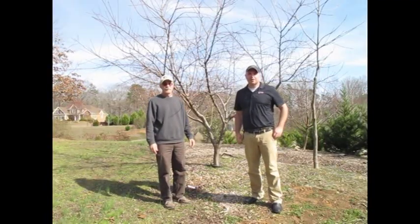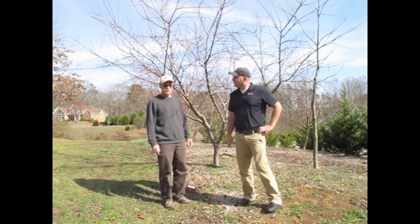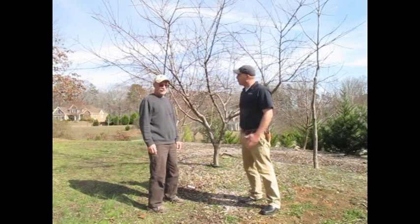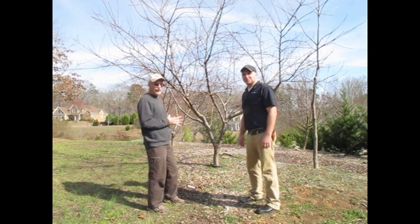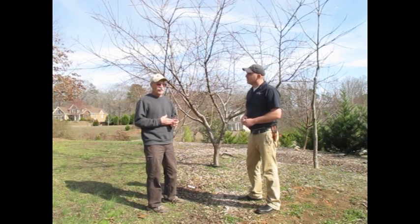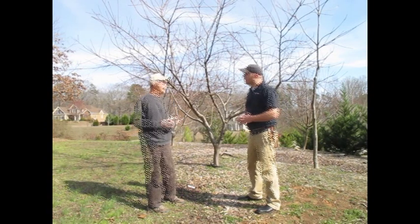I'm Josh Fooder with University of Georgia Cooperative Extension here in Cherokee County, making a field visit with Mike Lloyd. Mike, we're here in your orchard — tell us a little about what you're growing. We have a mini orchard; these trees were planted about five years ago. We have peaches, apples, pears, and other things, but these are the main fruit trees.